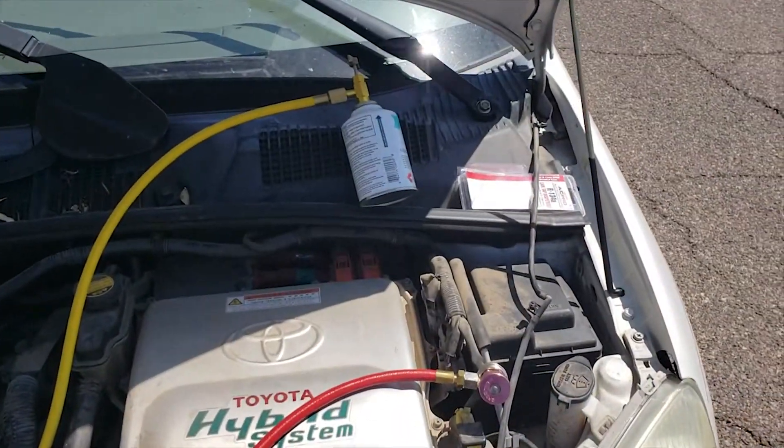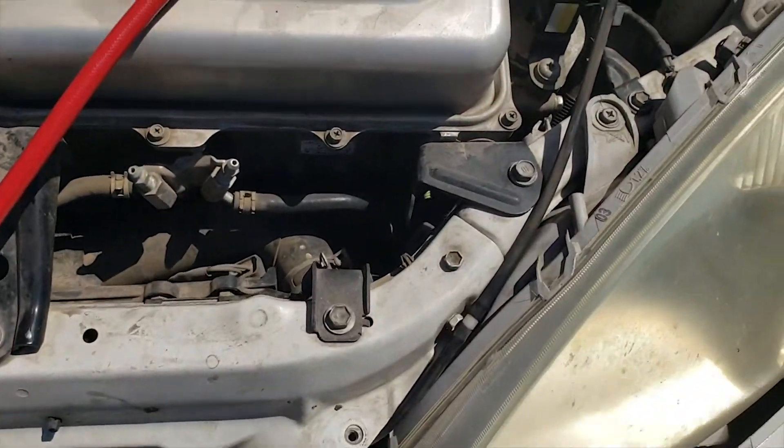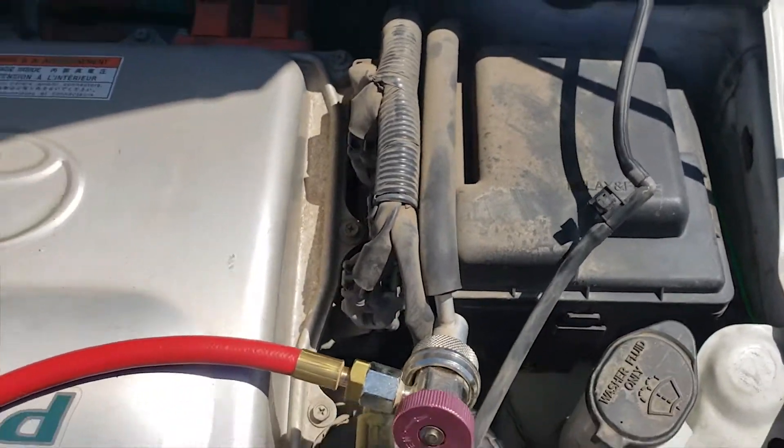Wish me luck. There's a line coming down this way. Probably shouldn't keep the joint right over the relay box in case it leaks, but we'll get to it when we do.